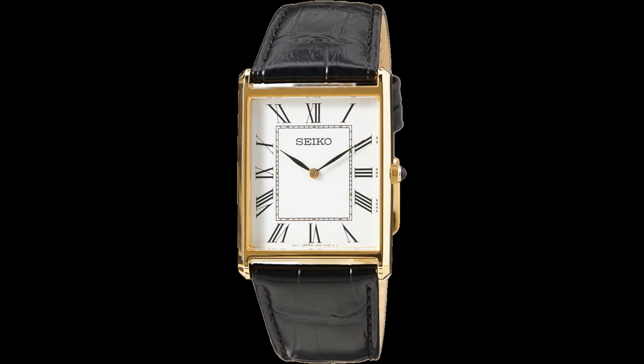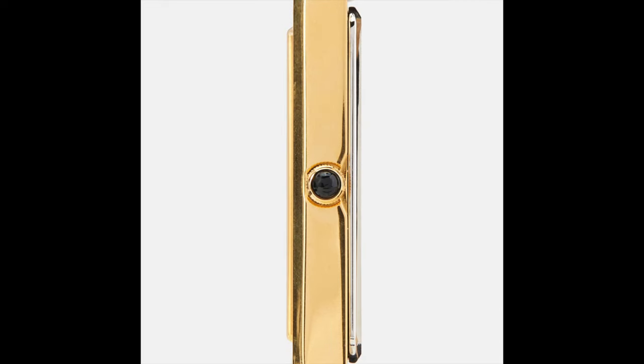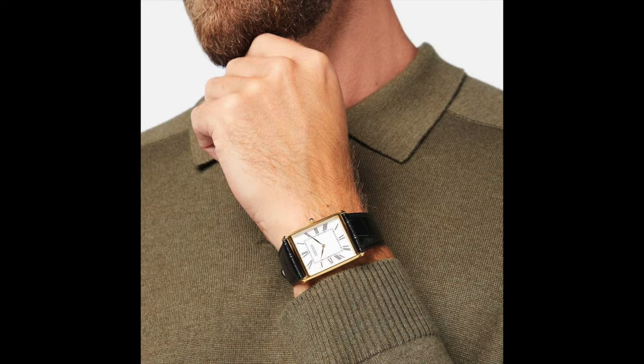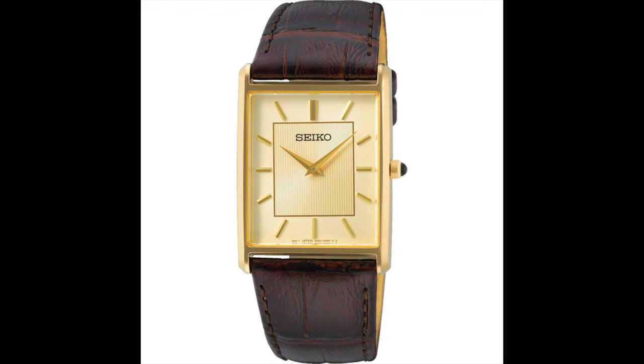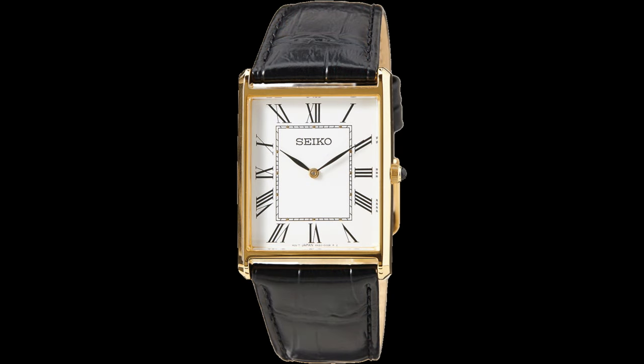It wouldn't be an affordable watch video without mentioning Seiko. The SWR052P1 is one of the most blatant Cartier Tank ripoffs you are ever likely to see, with its cabochon crown, Roman numeral dial and inner railroad minute track. It measures 44mm by 29mm with a thickness of 6mm. This particular version is gold plated, but there is also a stainless steel version, the SWR049P1, or a gold plated version with a gold dial and baton hour markers, the SWR064P1. Expect to pay something in the region of £150 to £200.